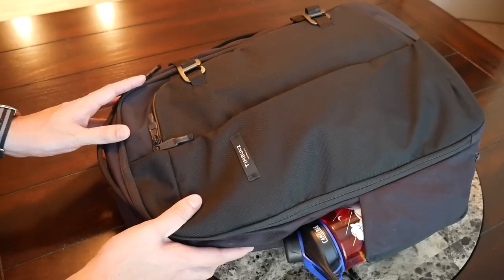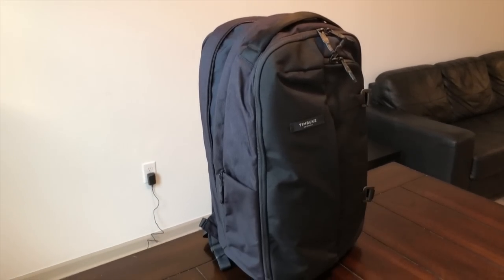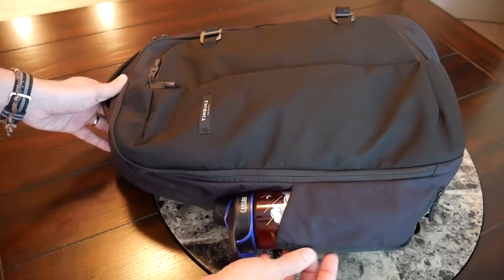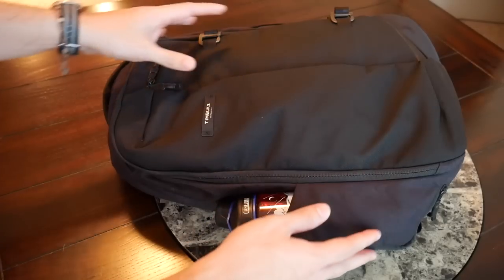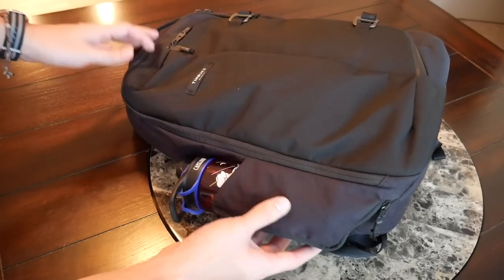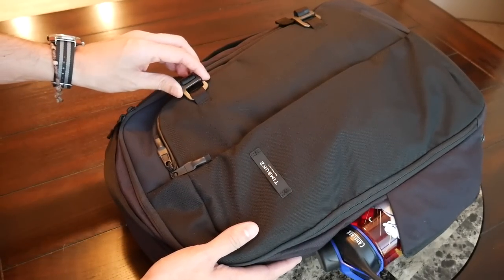Starting out with the outside of the bag, I really like the overall look. It has a really modern and sleek look — it reminded me a little bit of the Bellroy Classic Plus that we looked at a few weeks ago. The bag comes in just this one color, described as 'night sky,' which is primarily a dark color, kind of a black with a little bit of almost dark purple depending on what light is hitting it. That is the only color currently offered, but I really like the look overall.